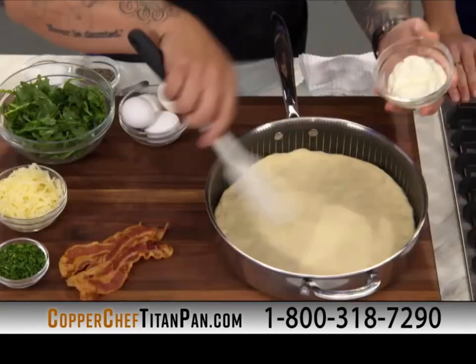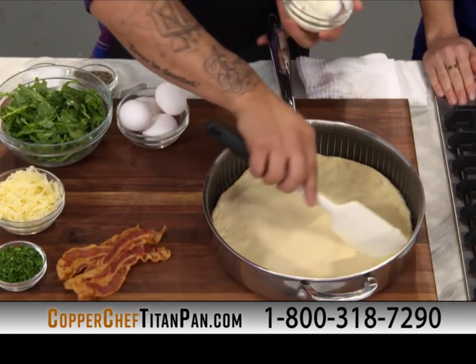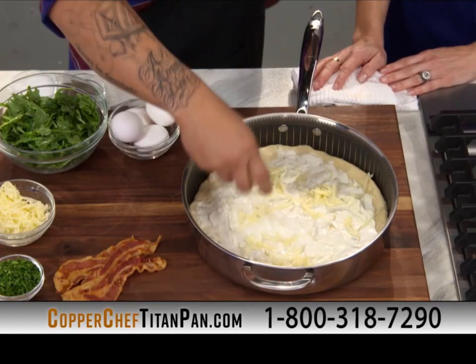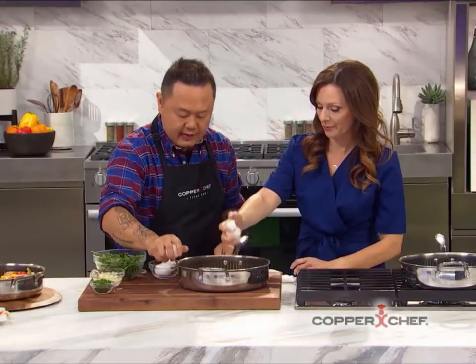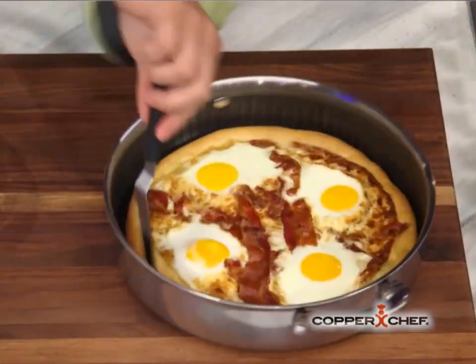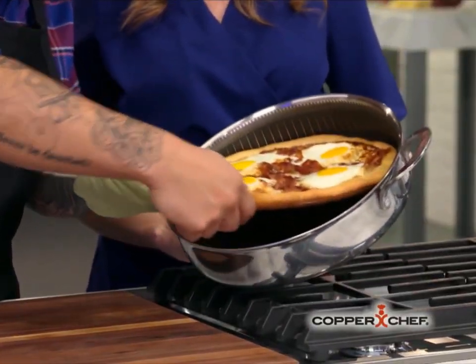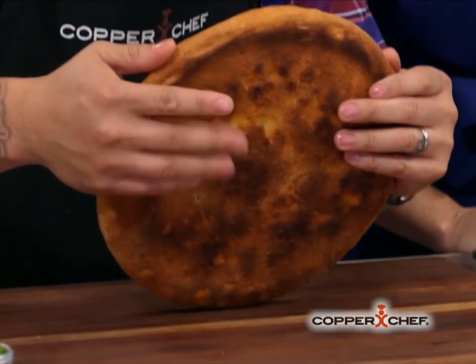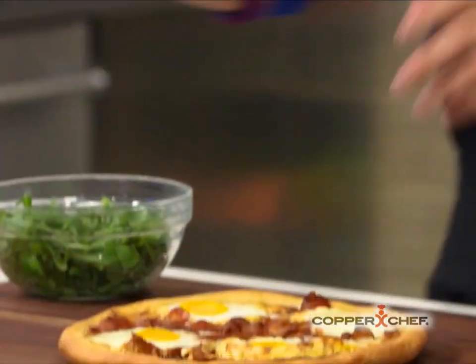We're going to show you another play on pizza — a breakfast pizza. I've got a pizza crust, 11-inch, using some crème fraîche — a fancy word for sour cream — shredded cheese, pre-cooked bacon, and cracked eggs inside. This goes right from my counter into the oven. Check it out — perfect breakfast pizza! Our kids love this. What you're looking for in a perfect pizza is a brown crust — look at that cook right there. That is perfection.